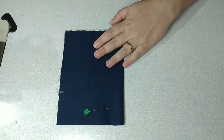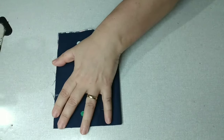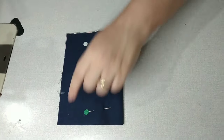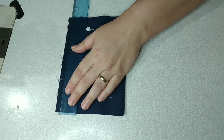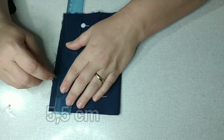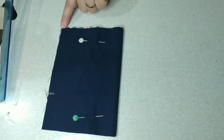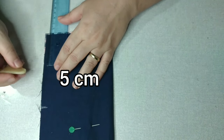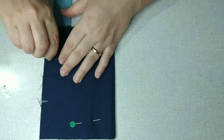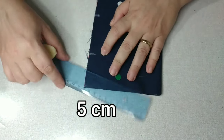Vou colocar aqui um alfinete pra não sair do lugar, pra cortar bem certinho. Aí nós vamos fazer algumas marcações: daqui dessa ponta pra dentro, nós vamos marcar 5,5. Aqui onde já tinha a marquinha, daqui pra baixo pra dentro nós vamos marcar 5 centímetros. Dessa pontinha aqui pra dentro, 5 centímetros também.